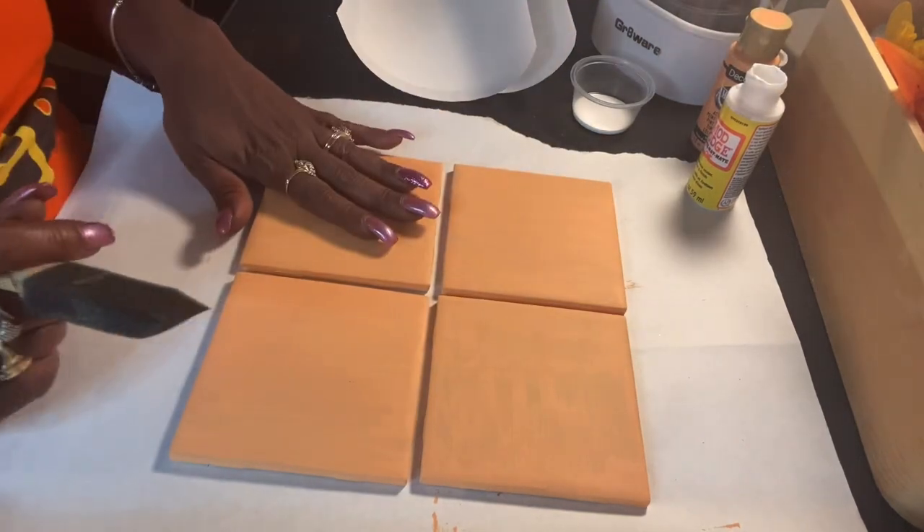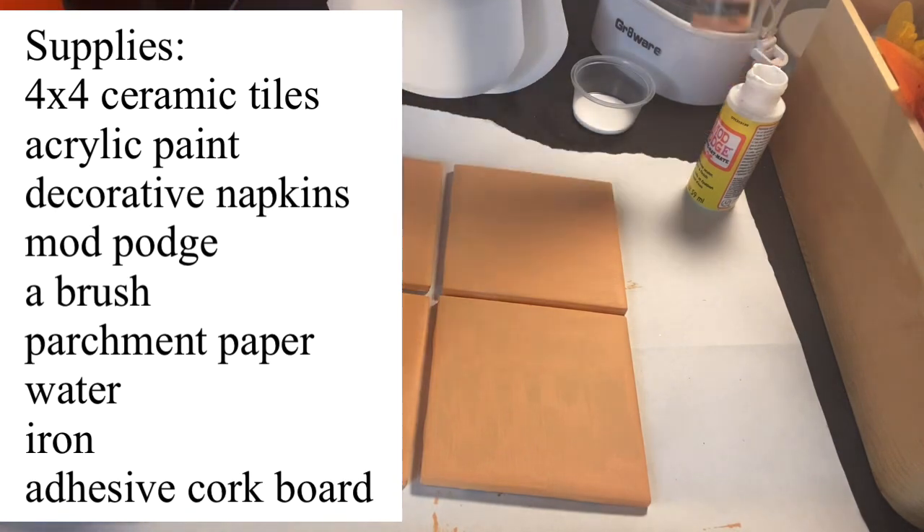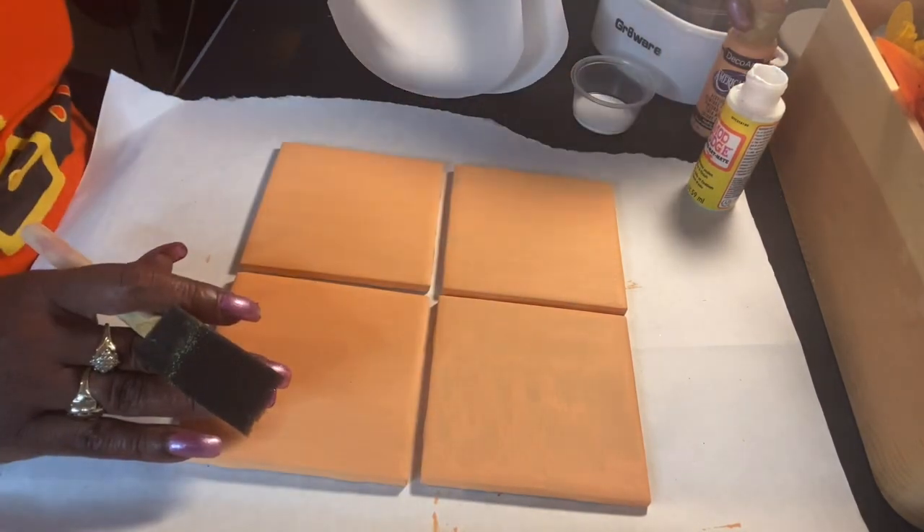For today's supplies, we're going to need a painted tile. I used some Americana acrylic paint and gave it two coats.